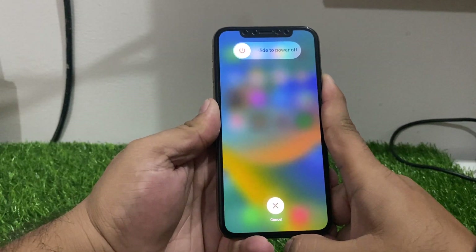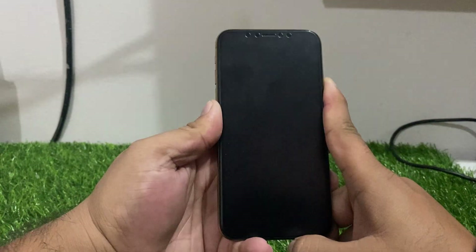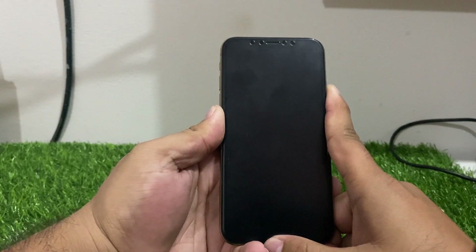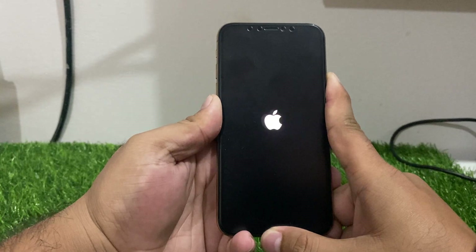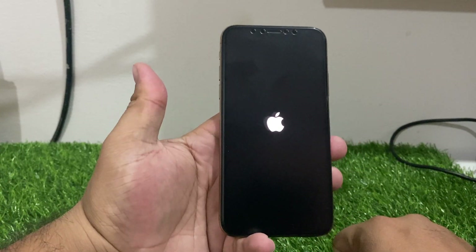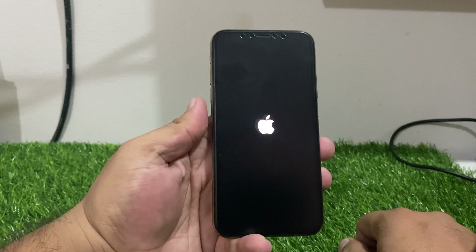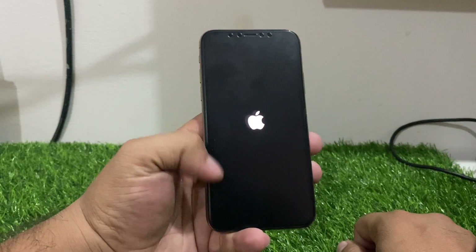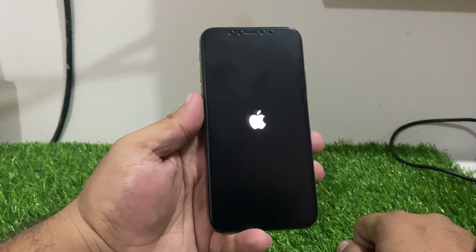It will take some seconds to wait. You can see it appears on screen — the phone will turn off. After that, release the power button and you can see the iPhone is rebooted successfully. It will take some seconds for a proper reboot of your iPhone.